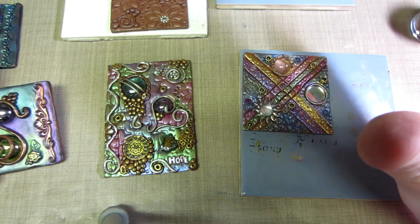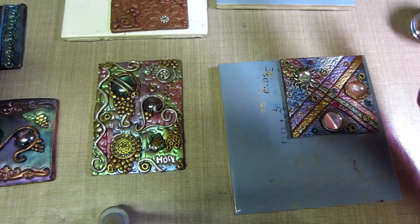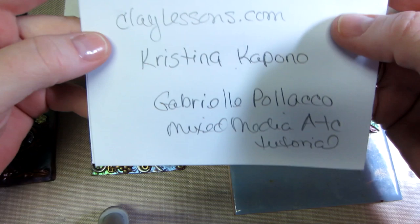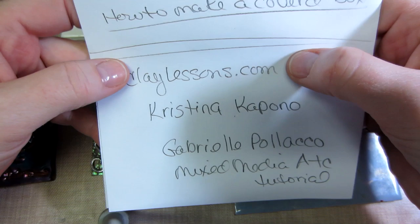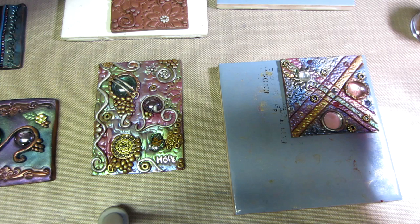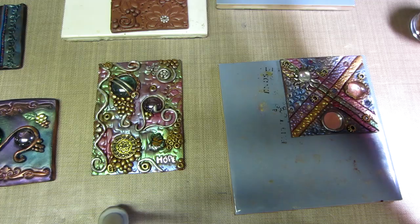Then I was on Google and I just entered in 'polymer clay art tiles' and I found a wonderful artist — her name is Christina Capano. If you go to claylessons.com she has tutorials you can pay for. I'll put her website in the description box because she has one — I can't think of the name of it — but she's not real active on it; it's her blog and I don't think she's really blogged there for a long time. But her work is amazing.